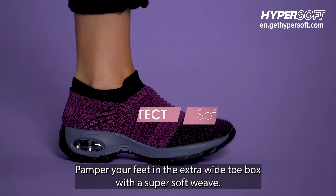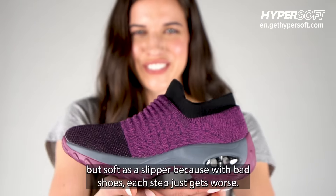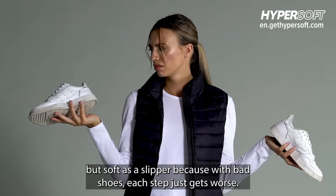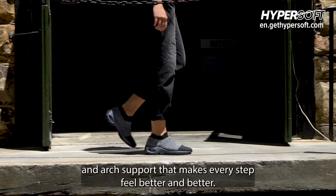Pamper your feet in the extra-wide toe box with a super-soft weave-knit upper and molded rubber outsoles to make Hypersoft supportive but soft as a slipper. Because with bad shoes, each step just gets worse. Get better cushioning with the air cushion sole for great heel and arch support that makes every step feel better and better.